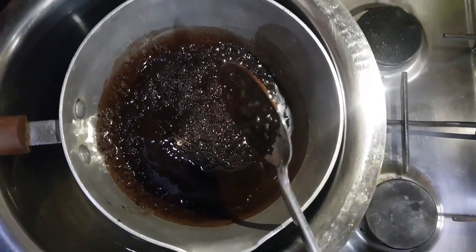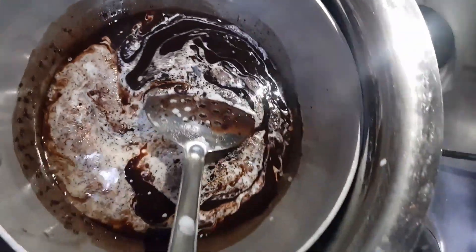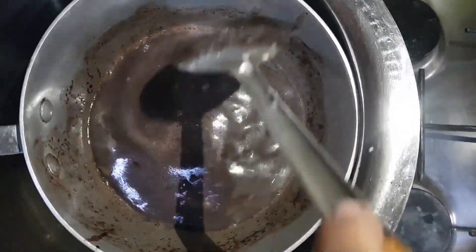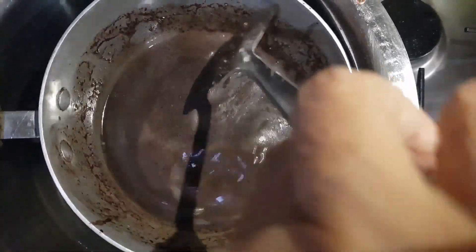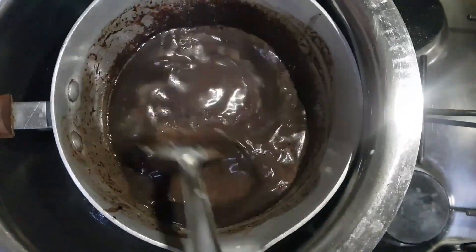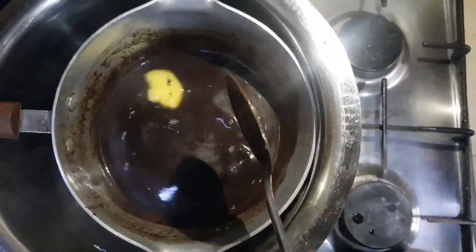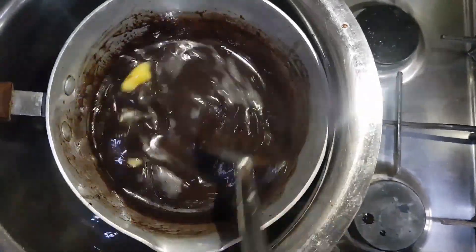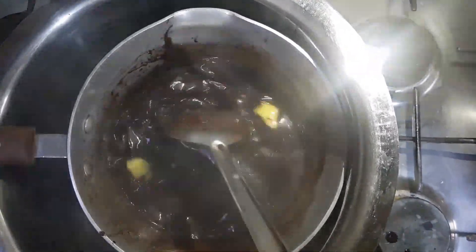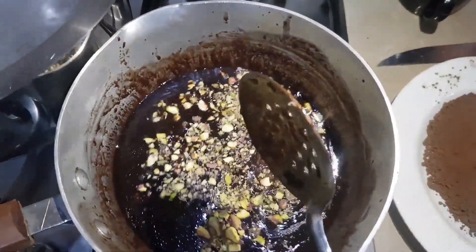Let us wait and stir it a little bit so that it gets properly mixed and melted. You can see the color is very brown, and it is getting darker as we add more things and cook it. Now we have added milk, and this milk has a little bit of cream as well, which is going to make it a creamier recipe. We have also added a little extra clarified butter to add more taste and nutrition, as clarified butter is a very nutritious ingredient.